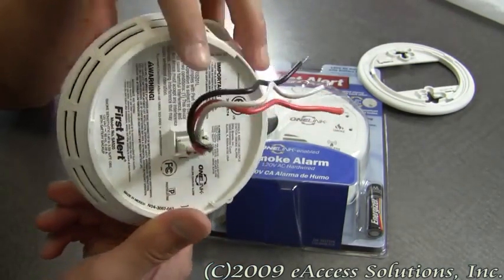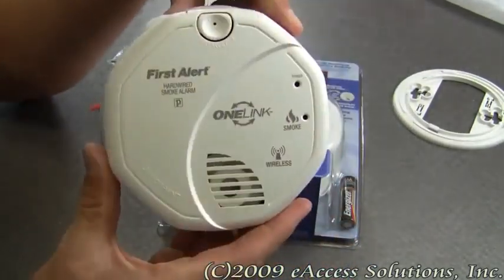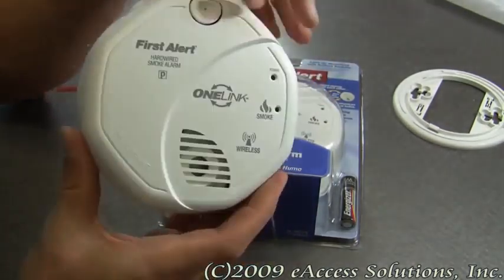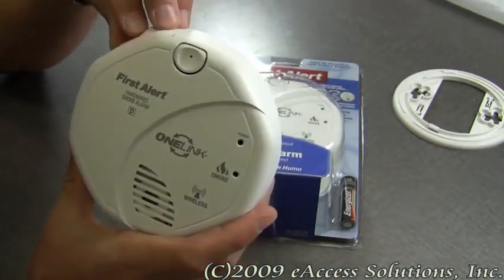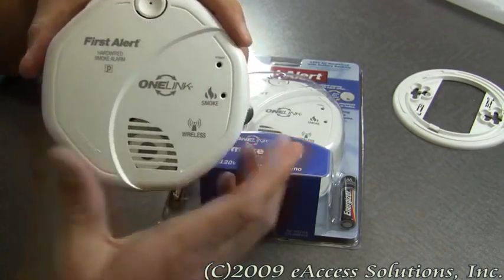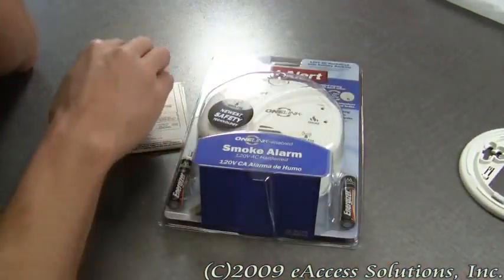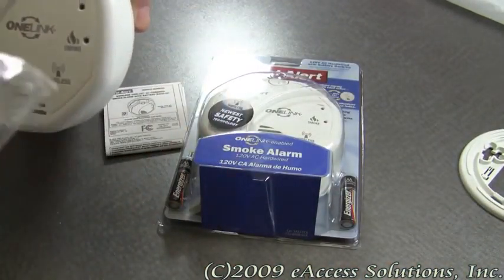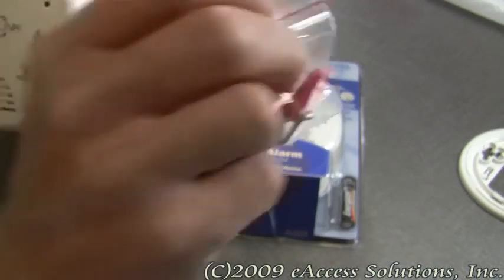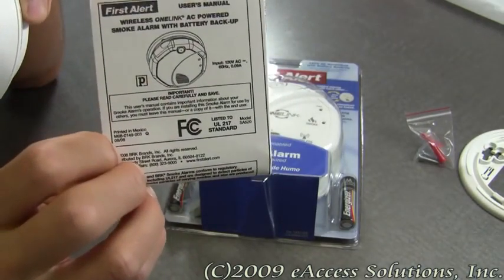Included in the package you get the smoke alarm and the wiring harness, because it's a hardwired alarm. You get two AA batteries for the battery backup if your power goes out, the mounting plate, some hardware which includes two anchors and two screws, and a set of detailed instructions for installation and placement.